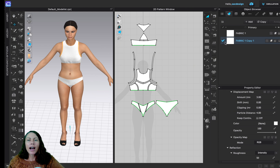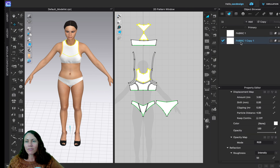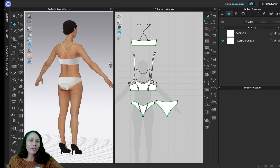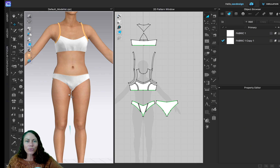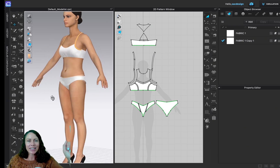I'll open the object browser and property editor, take fabric one, and duplicate it — copy it. Next module we'll actually talk about fabrics and picking the right one. I have fabric one and my copy; I'll click and drag and drop it on those three pieces. Then I'll select the fabric up in the property editor and change the opacity from 100 down to zero — transparent, see-through. That way you don't see it. Our goal today was to import a DXF pattern, sew it up, and get it on the avatar. Obviously there's work to do to get the right fit, fabric, and prints, but this is a great start.